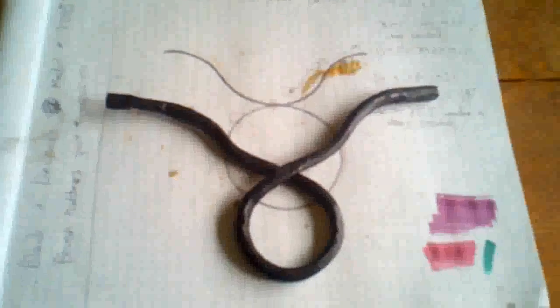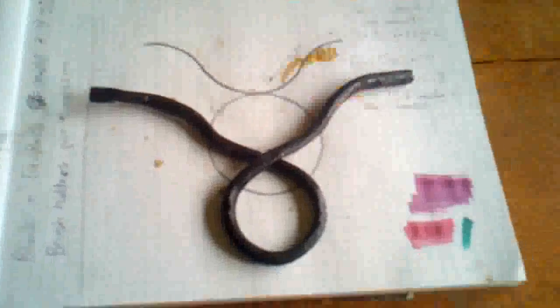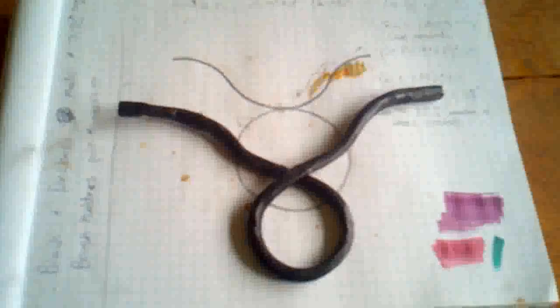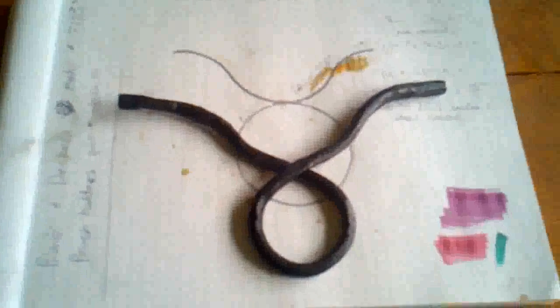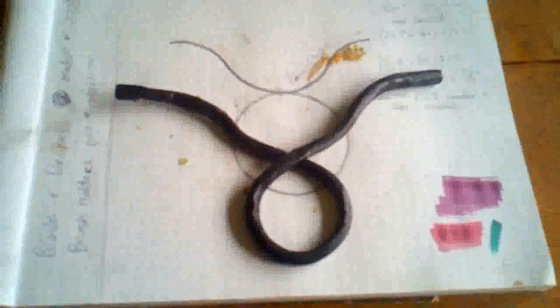I was thinking about doing some more, but I think I'm going to leave it this way. I kind of like the rough look of a blacksmith item. If you're going to go to the effort to blacksmith something, you should leave it so it looks like it was done on a forge.